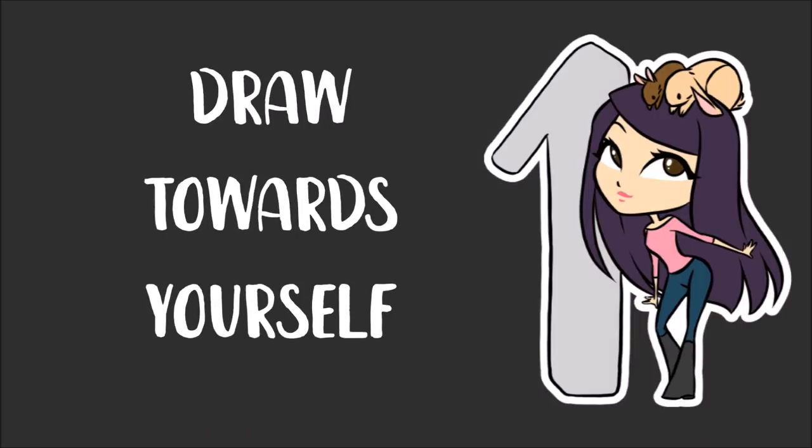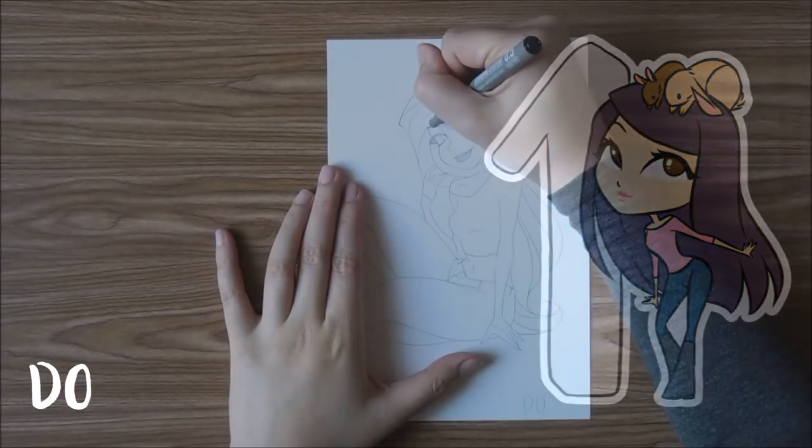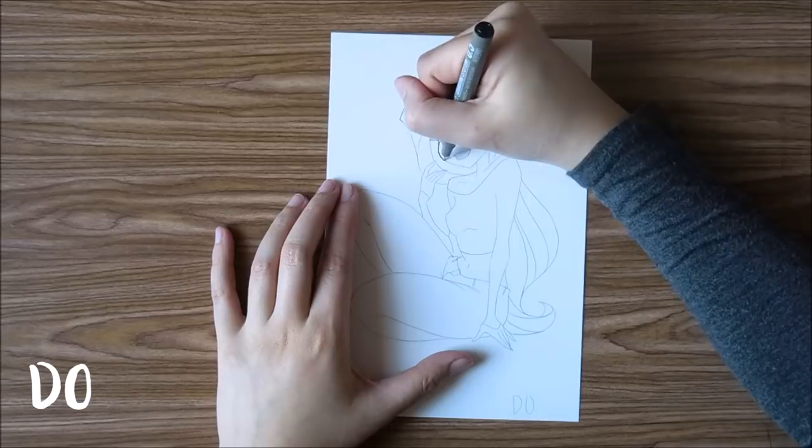Tip number one is to draw towards yourself. The reason why you do this is because when you draw towards yourself, you have more control, whereas if you draw away from yourself, you have less control.